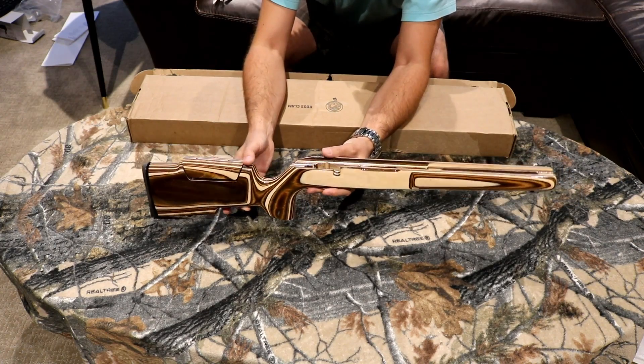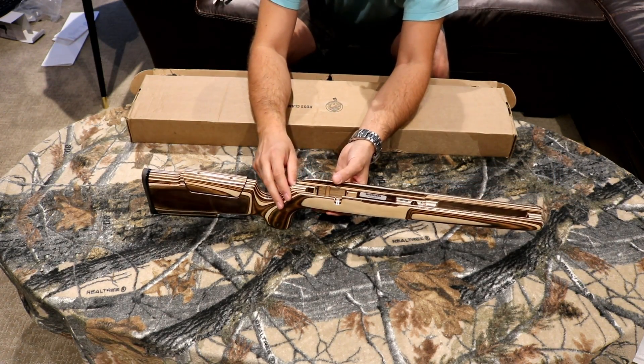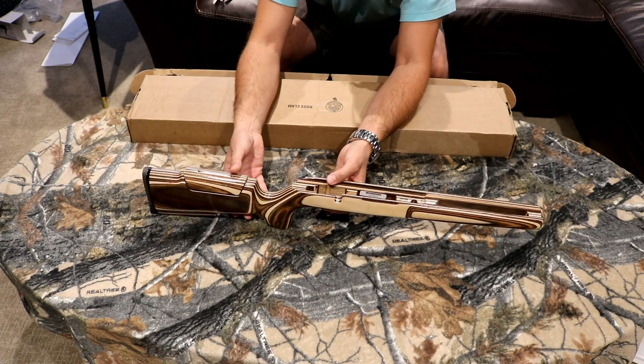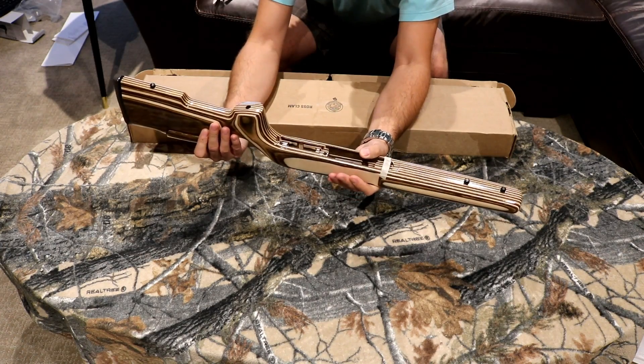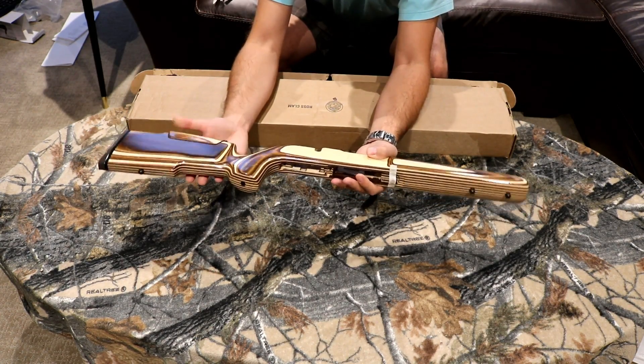The reason I ended up going with this stock is that I decided the Savage 25 Walking Varminter was quite accurate, but I felt the stock was letting it down. I was avoiding this because of the weight — I wanted to keep the gun light — but I decided I'd rather have accuracy than keep it super light.